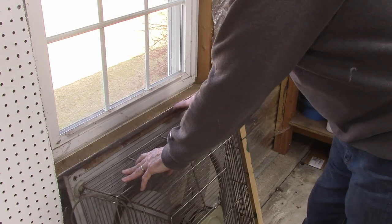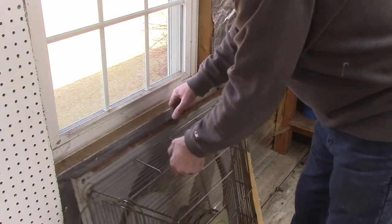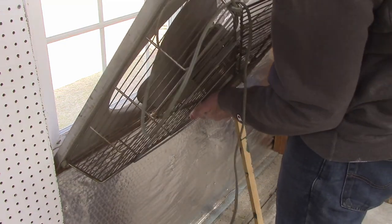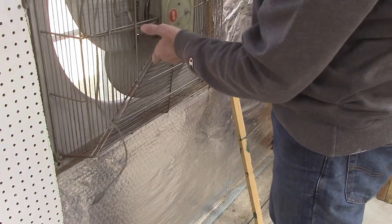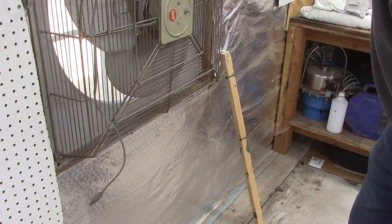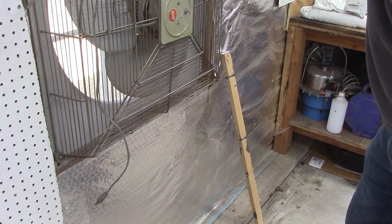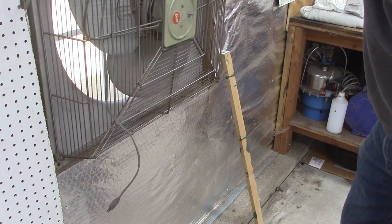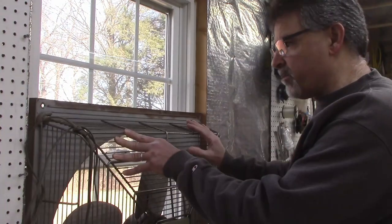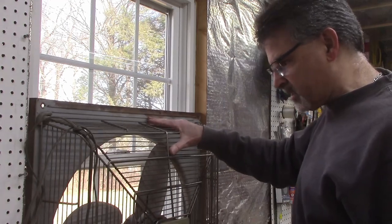Luckily this fan's width is perfect for this opening — probably a standard size. It can sit right there and it fits beautifully in the window. Let me show you my idea on how to support the top of it. The fan rests on the windowsill and when I swing it up it fits nicely in this opening — I just need to figure out a way to hold it in place while I'm using it.